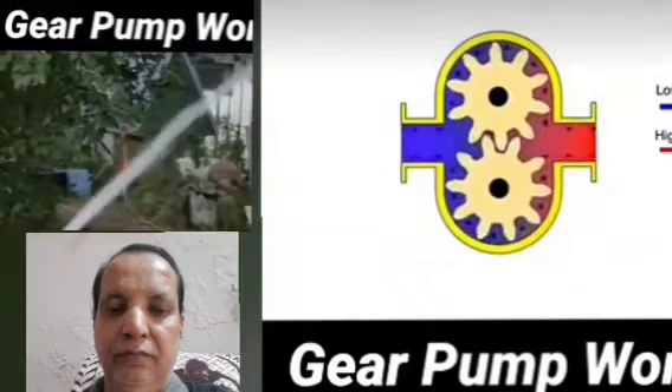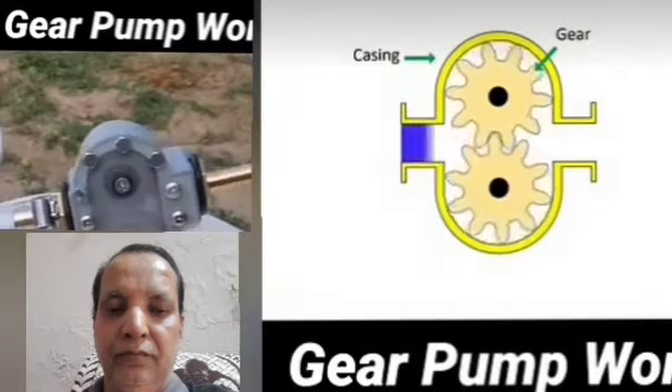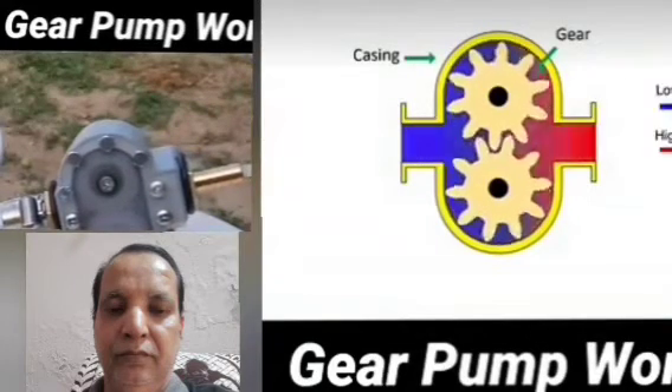In the upper side, the blue color is the suction line and this pressure is very low. After the discharge side, the red color, that side pressure will be maximum.